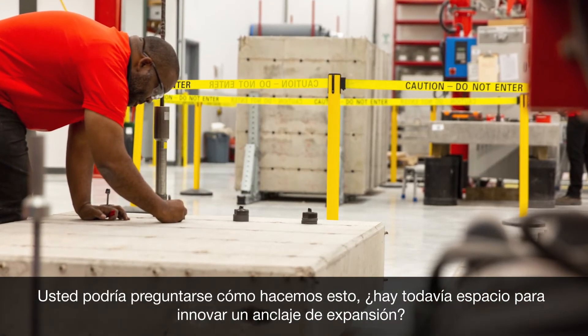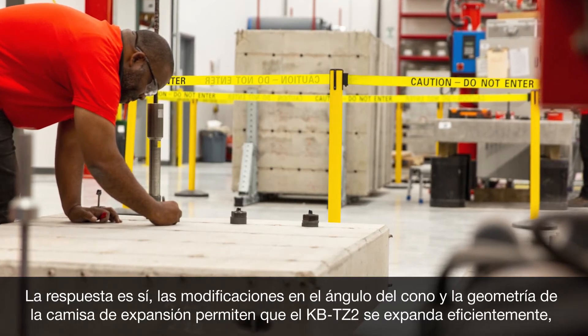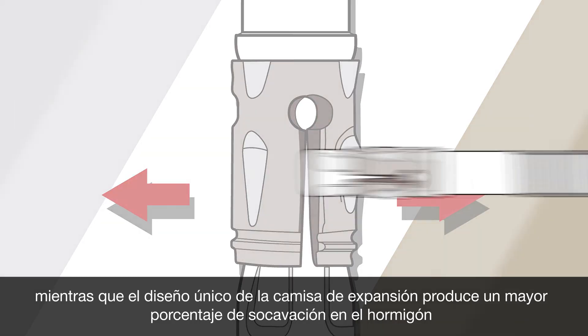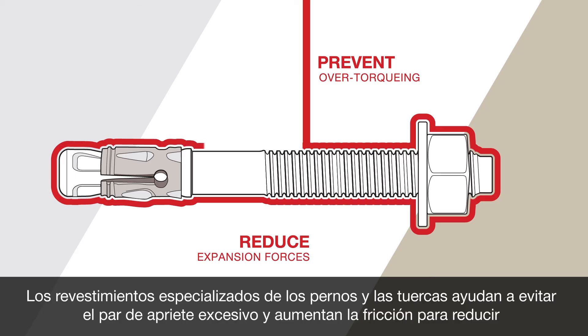You might ask: how do we do this? Is there still room to innovate an expansion anchor? The answer is yes. Modifications to the cone angle and sleeve geometry allow the KBTZ2 to efficiently expand, while the unique sleeve design produces a higher undercut percentage in the concrete.